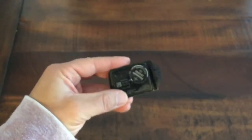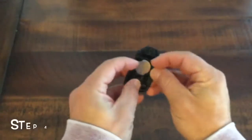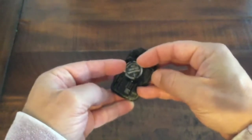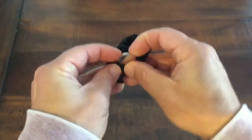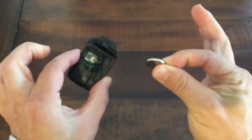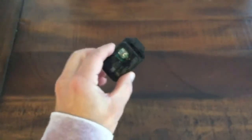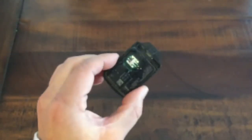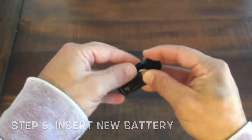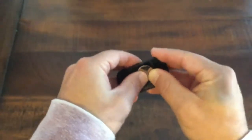It's really easy to pop out the old battery. Just get your fingernails, or if you want, you can use a flathead screwdriver and just go in and pop it out like that. Then bring up the new one — it doesn't matter which way — and just put it right in like that.